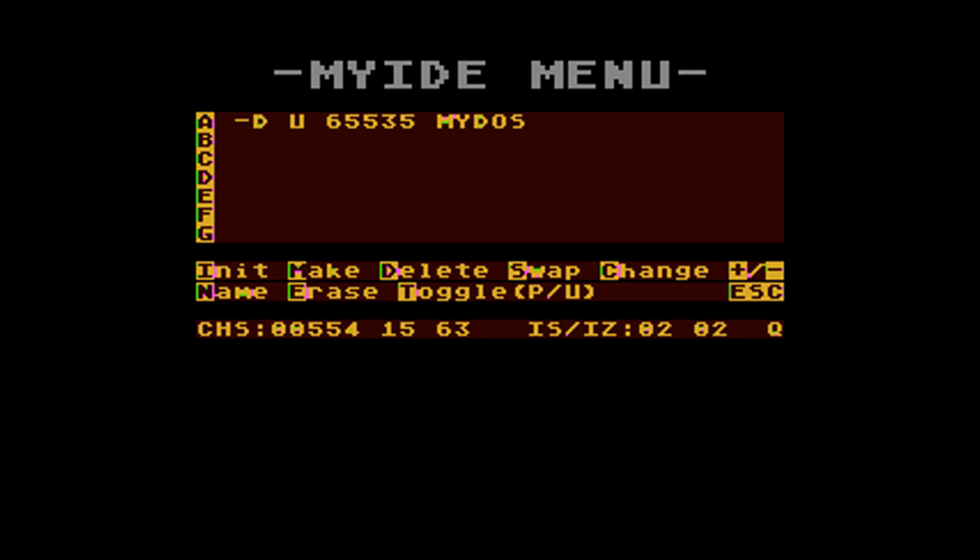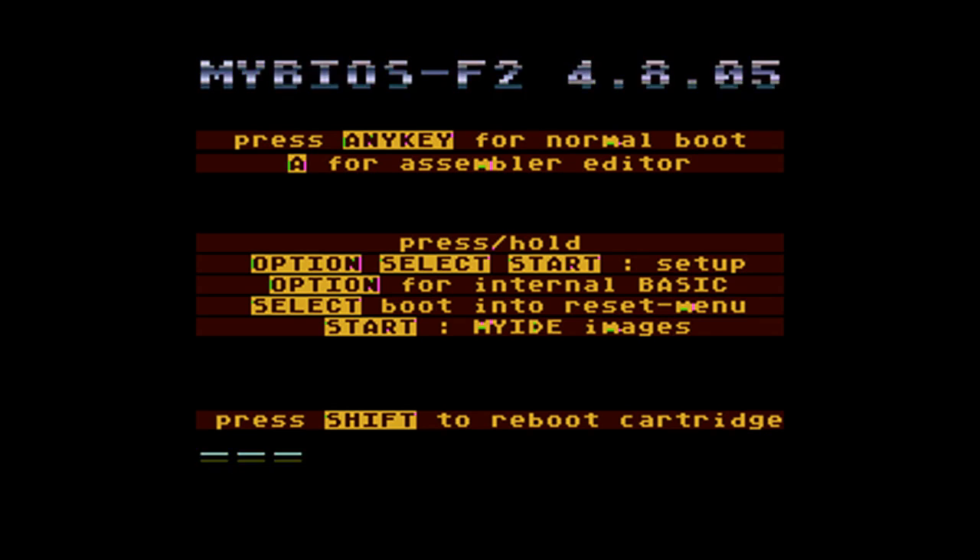You can give it a name — we're going to call it MyDOS. Now we're going to install that as drive number one, so we push change and then C for change. Then park station A, set it as drive one, push escape, and exit and save.